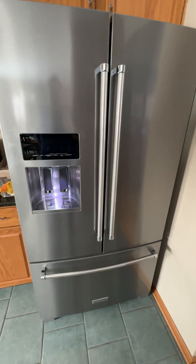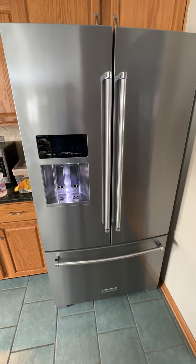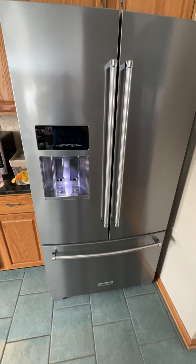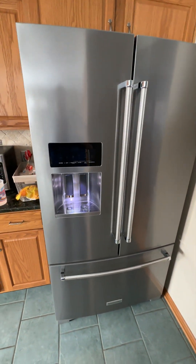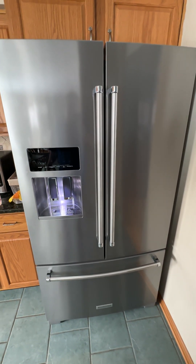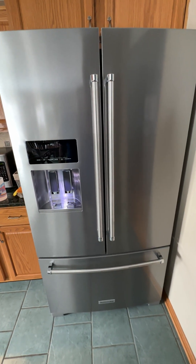The water line hooks up with a quarter-inch water line. The one that came with this was not the standard copper — it was more like the one you would hook a dishwasher up with, but it still works just as fine. So this is the KitchenAid 26.8 cubic foot fridge with indoor ice maker, and it is highly recommended by me.